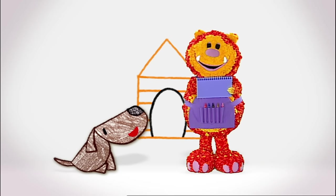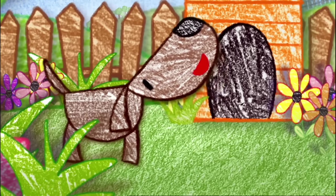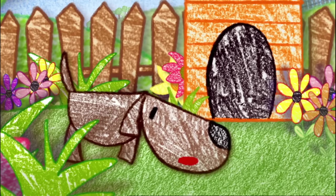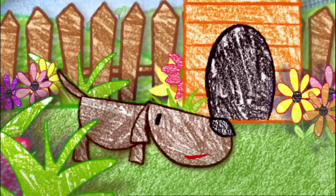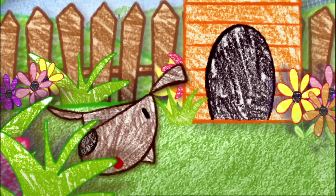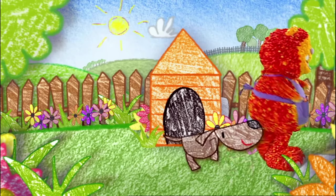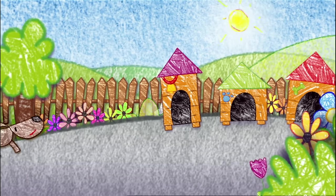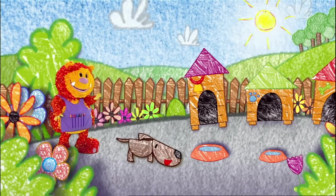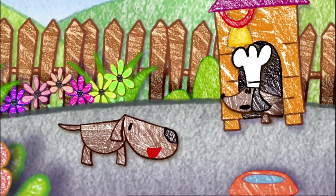Let's colour it in. While you're doing that, I'm going to draw the rest of Boris's garden. Thanks, everyone. But that's strange. What is it, Boris? Well, I thought my friends might be around, but I can't sniff them out. I wonder what they're up to. We'd all like to meet your friends, wouldn't we? Come on, let's go and find them.